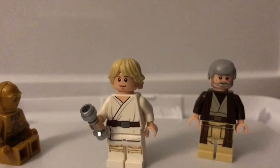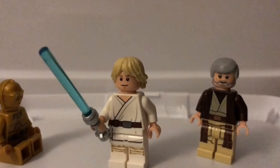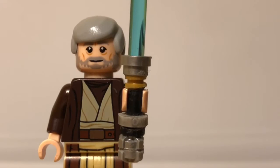"Not as clumsy or random as a blaster. An elegant weapon, but a more civilized age." Hey guys, Jay here for a custom Lego lightsaber showcase. And today I have Obi-Wan Kenobi's lightsaber from Revenge of the Sith and A New Hope.